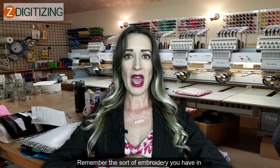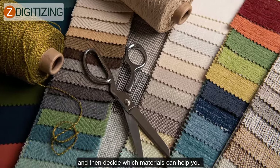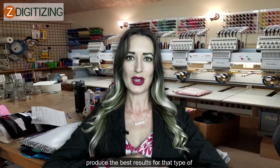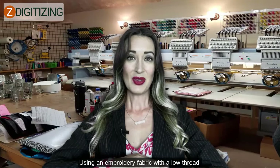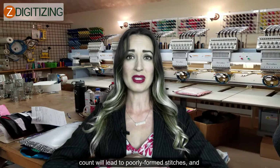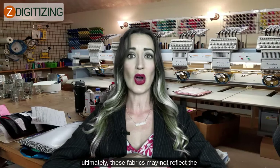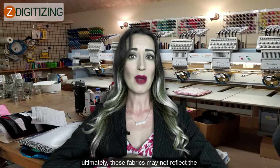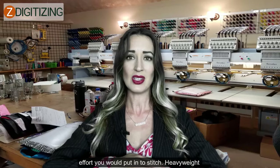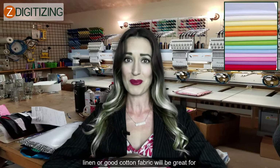Choosing the wrong fabric. Remember the sort of embroidery you have in mind before starting on any fabric design, and then decide which materials can help you produce the best results for that type of stitching. Using an embroidery fabric with a low thread count will lead to poorly formed stitches, and breakable fabric would not even be the right option. You could compromise on the consistency, and ultimately these fabrics may not reflect the effort you put into the stitch. Heavyweight linen or good cotton fabric will be great for embroidery work.